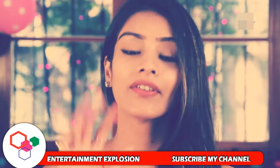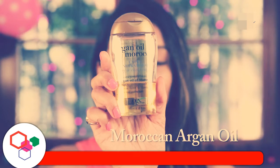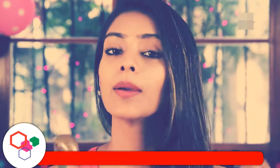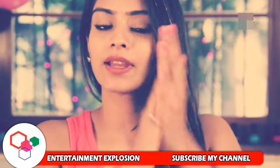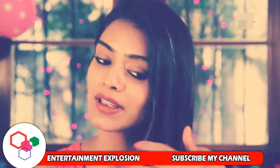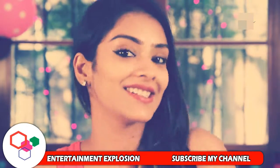Step 5 — a serum is very important. I use this argan oil. It is very good for your hair. Apply it and spread it through your hair. Use a little and spread it evenly, then remove any excess completely.